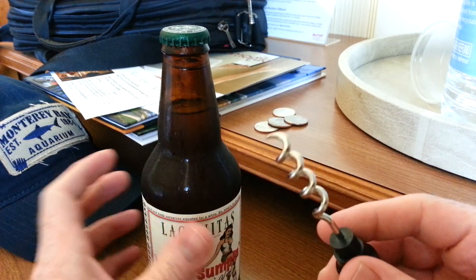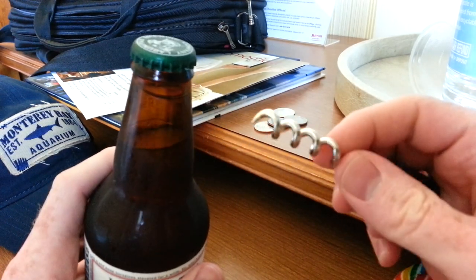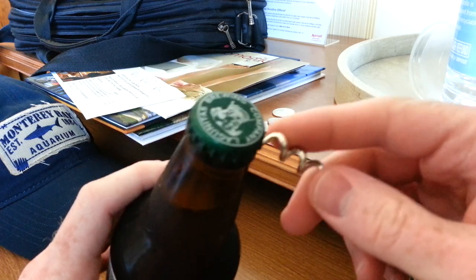So I just wanted to show you this trick that I figured out, because out of pure necessity I was actually able to use a corkscrew to open beer bottles. And I'll show you how.